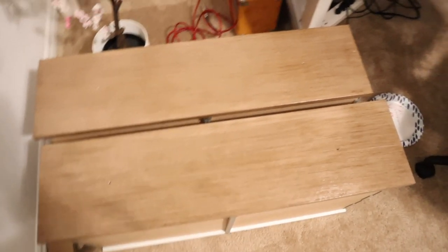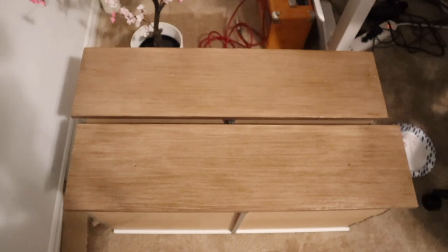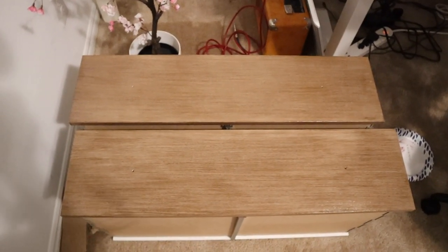Guys, I'm getting very excited! I've painted two drawers so far and it's coming out so good. Look how nice it is — it literally looks like wood. That is insane! I'm so excited. I'm going to finish off the rest of the drawers.